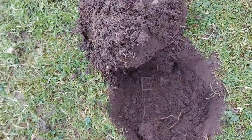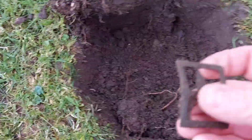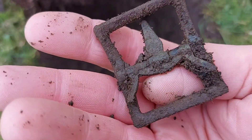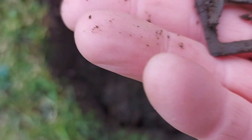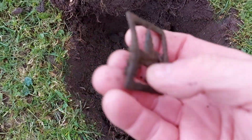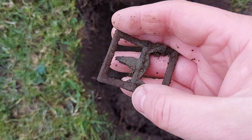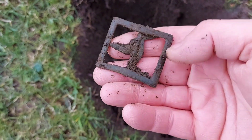It's another buckle — another complete buckle. Or nearly complete; the bit there's broke off. Okay, let's move on to the next.